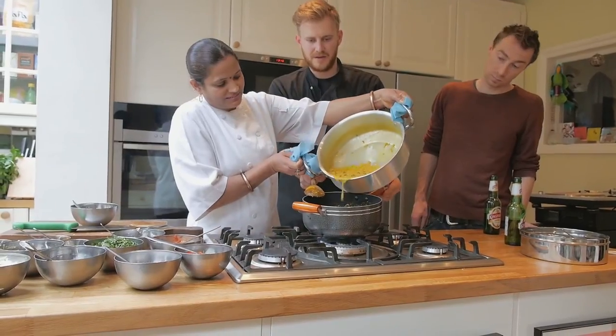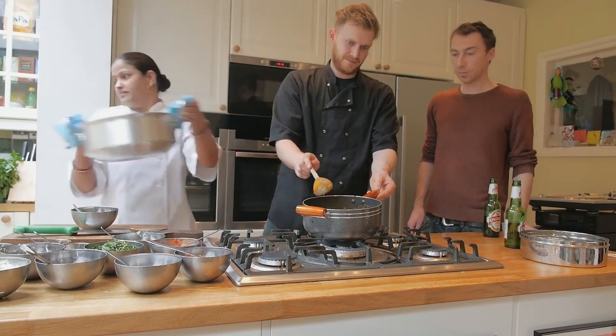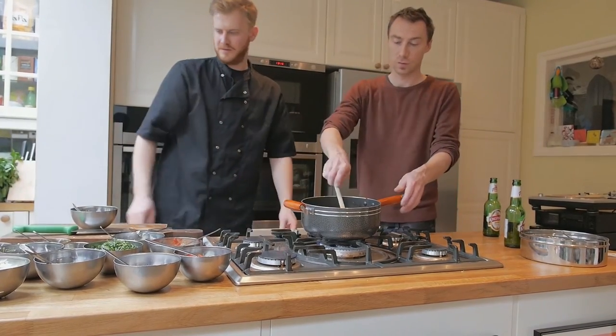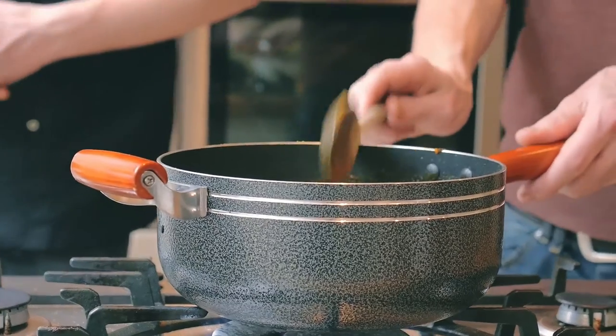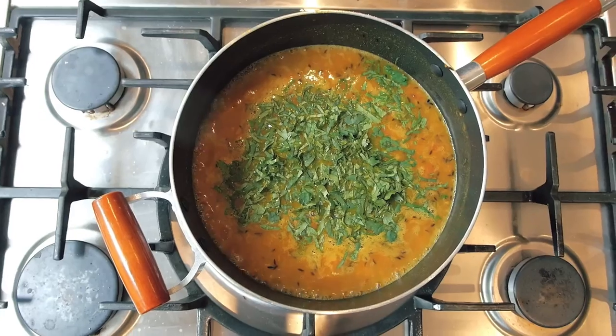So we're going to tip the cooked lentils on top of the Tarka and give that a good stir. And that is pretty much that — just garnish it with a bit of fresh chopped coriander.